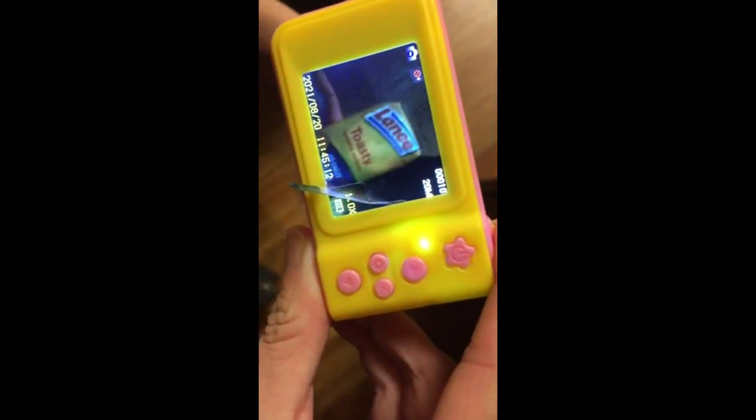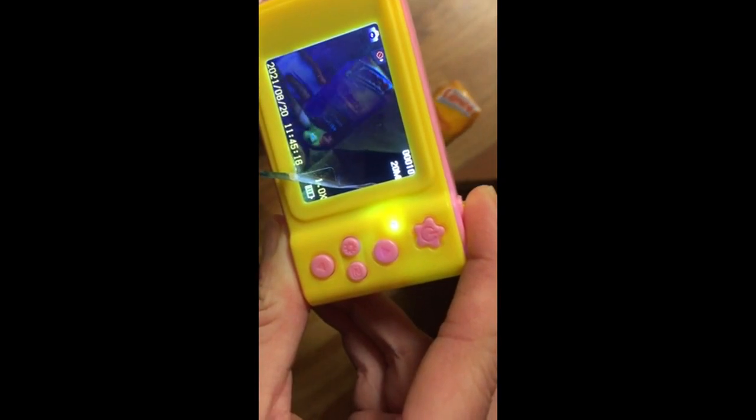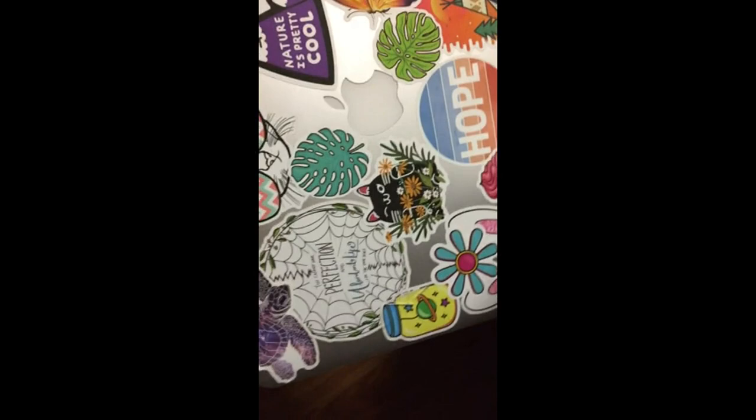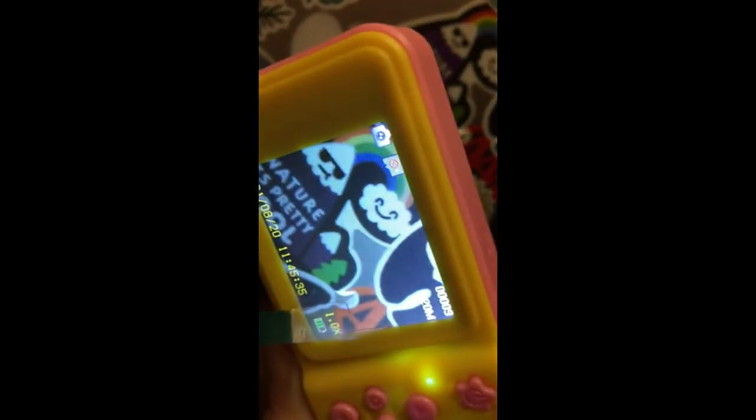So let me take a picture of some Lance Crackers. I'm going to get this in frame and see if these will tape. I will also tape a picture of the top of my laptop because it's colorful. Maybe I'll spin it around this way. Grab that picture.